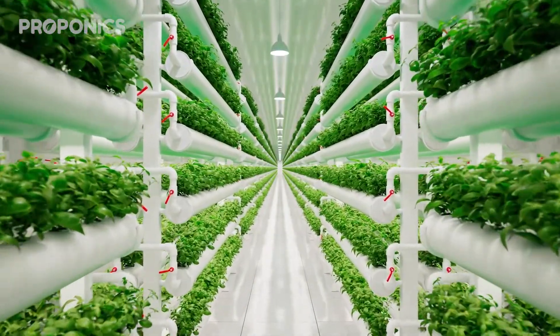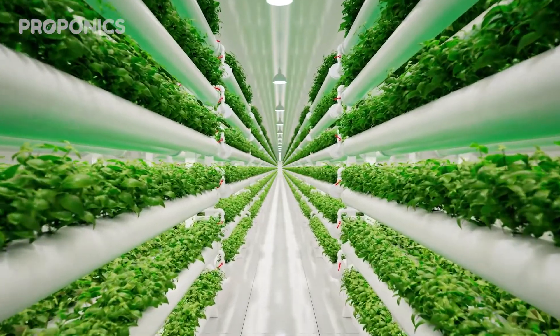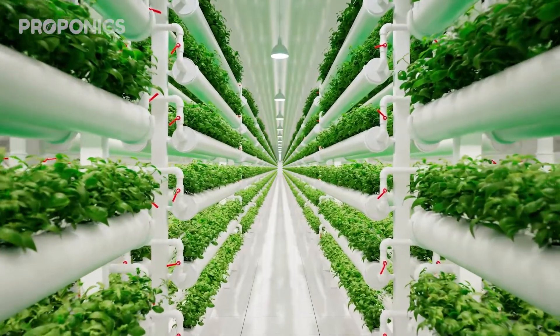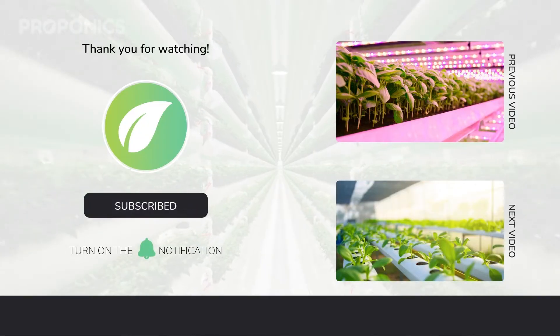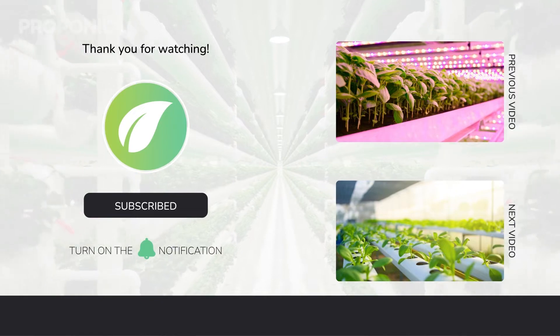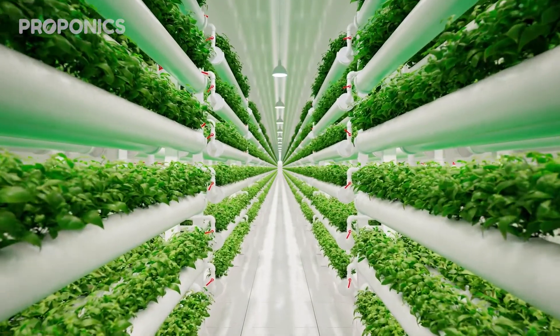If you like what you just saw, go ahead and click the link in the description to find a full detailed article on this video's topic. And if you learnt something new today, hit that like button and let us know down in the comments below. Don't forget to subscribe for more hydroponics educational content and visit proponics.co.uk for in-depth articles on all things hydroponics. Grow smarter with Proponics, and until next time, happy growing!